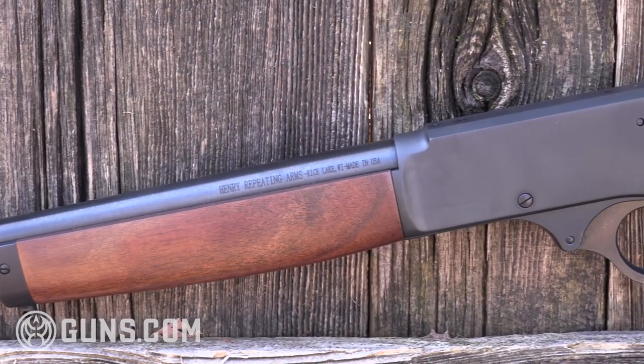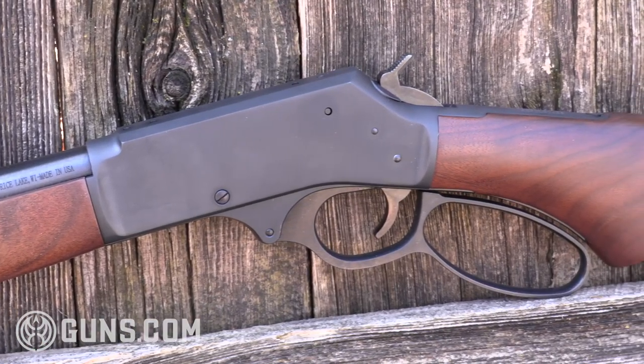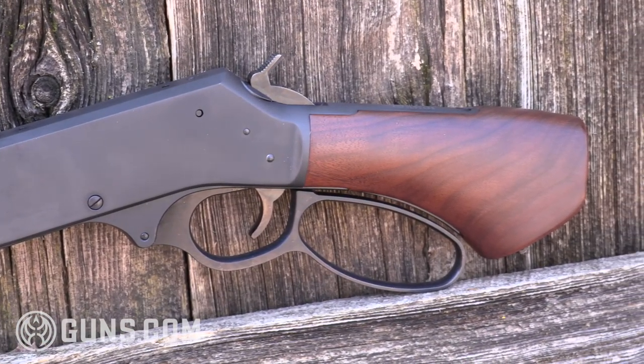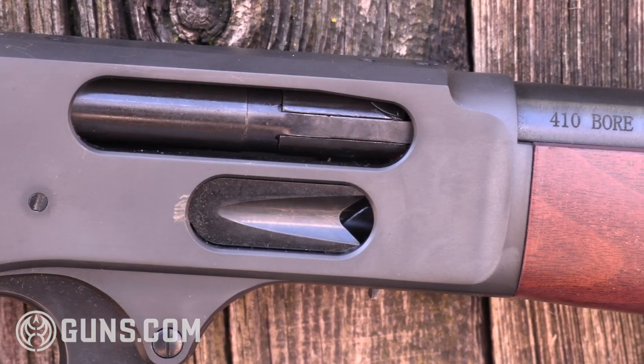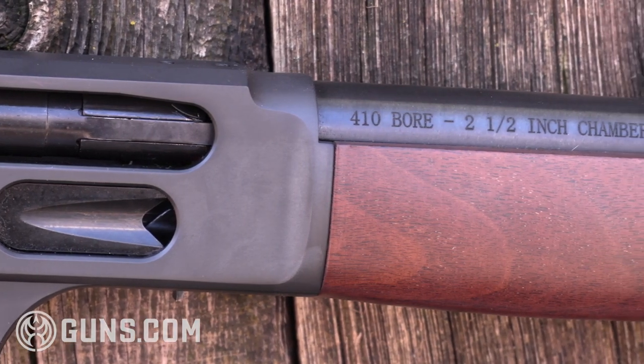This Henry Axe is made right here in Wisconsin, in Rice Lake, a bit north of where we are now. Like all Henrys, made in America or not made at all. And that pride of ownership and pride of workmanship shows when you have a Henry rifle, and when you have something like the Henry Axe.